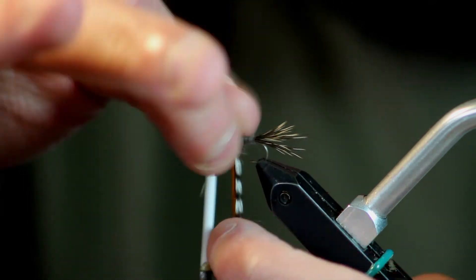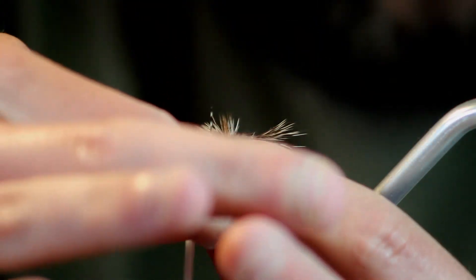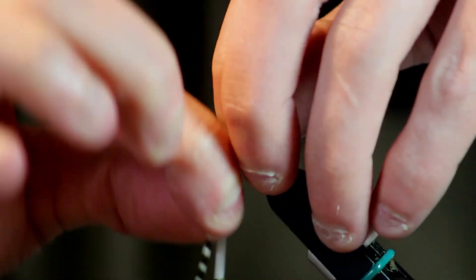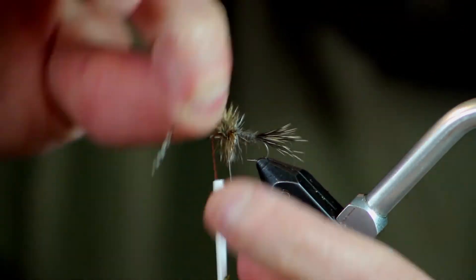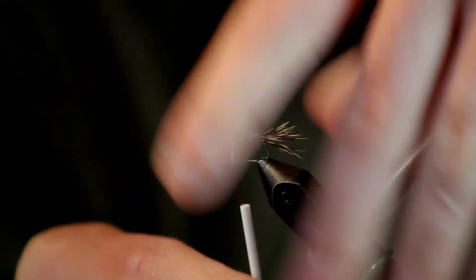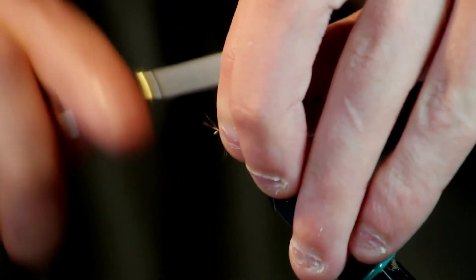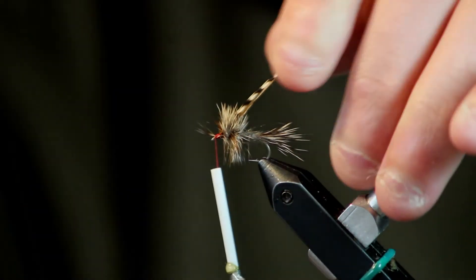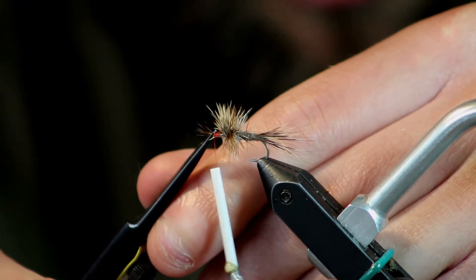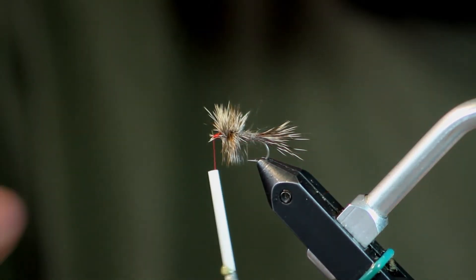I'll pull my hair forward again and start wrapping that hackle. When you wrap the two hackles together like this, you get a really, really nice dense hackle. I can actually use the hackle to stand that wing up real nice. I make one more turn in front of the wing, and then to make sure I have plenty of room behind the eye, I'll go ahead and tie that off. Sweep everything back — I've got some that don't want to cooperate, but I'll trim those out along with the hackle stems. And you can see that's a really dense hackle — that fly will float like crazy.